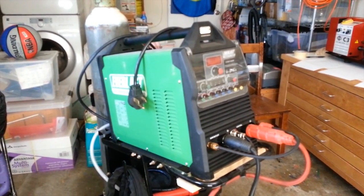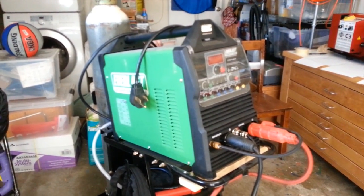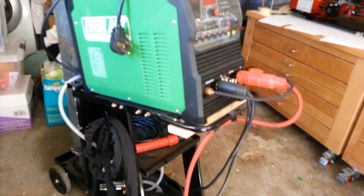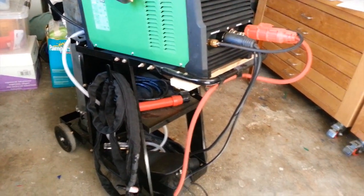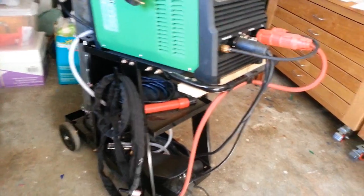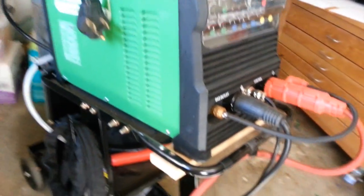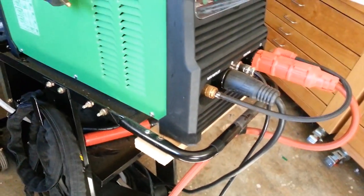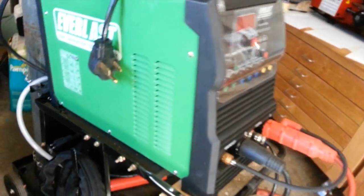Here's the welder — it's a Power TIG 200 DX and it's a Chinese-made welder on a stand, which is the cheapest stand I could find on Amazon. You can see it's a little too small, so I had to put a piece of wood to hold the front of the welder on there.